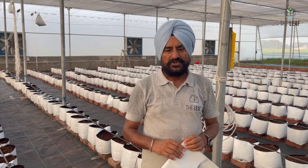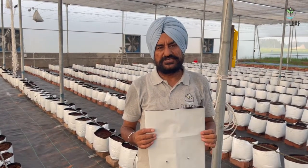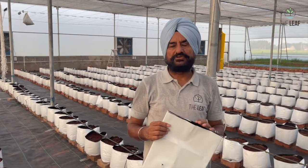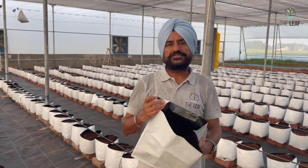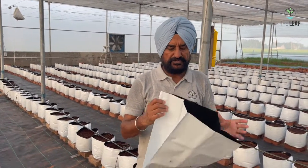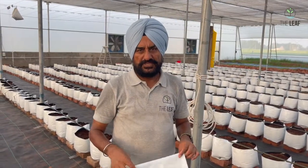For this we use grow bags which are 40 centimeter by 24 centimeter by 24 centimeter. These grow bags are 150 micron thick — black from inside and white from outside. Black from inside because we want to block light from the roots, and white from outside so the bag doesn't heat up too much.